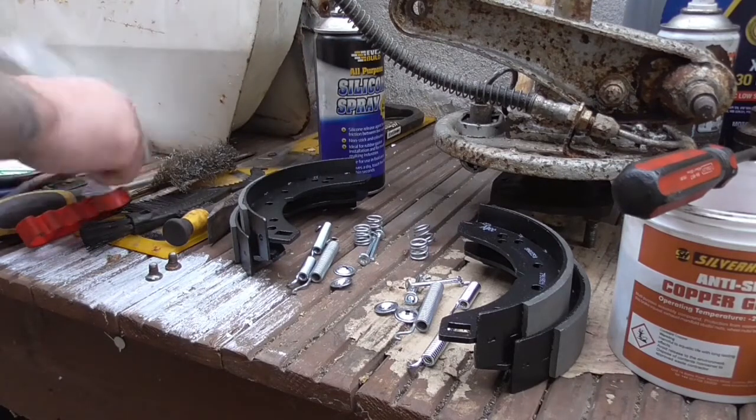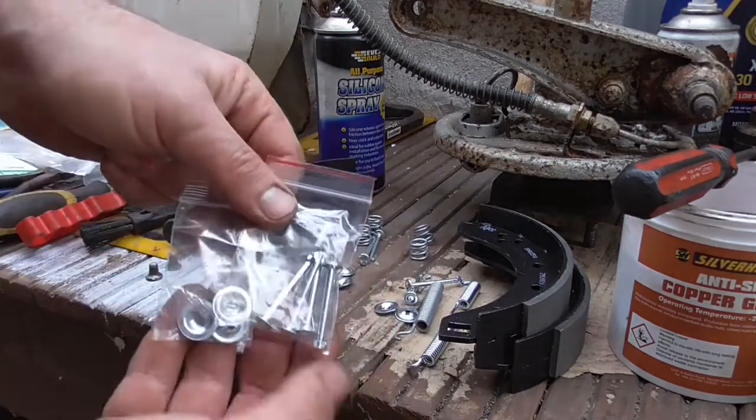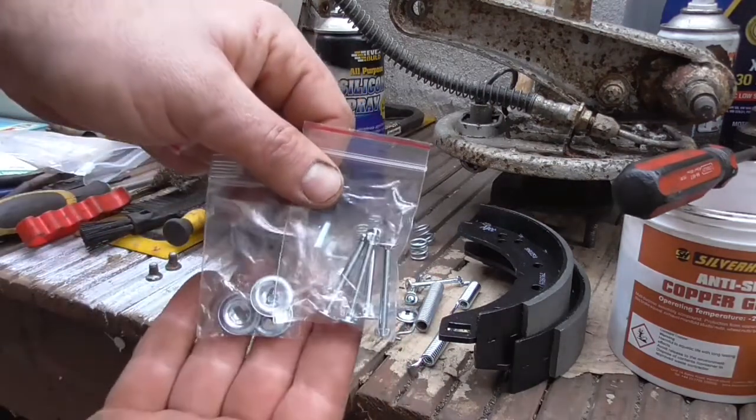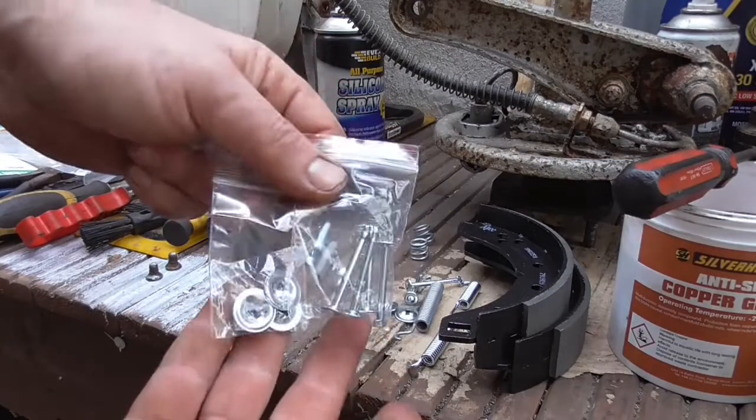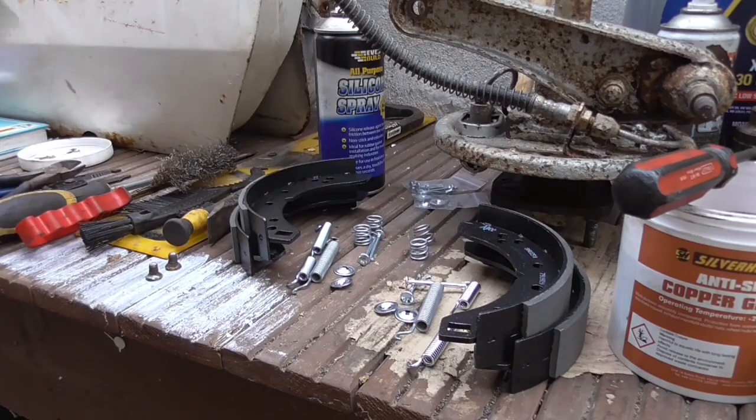For some reason you get an extra bag of pins and washers. Weirdly, you don't get an extra set of springs but you do get extra pins and washers. Not going to knock it, I'll take that.